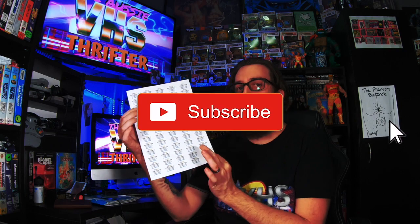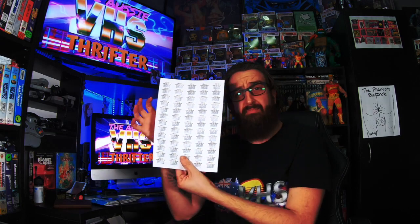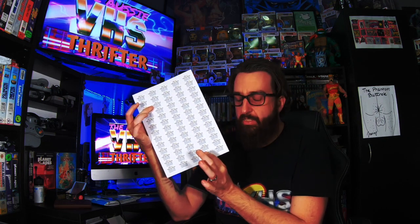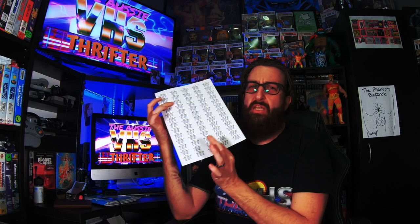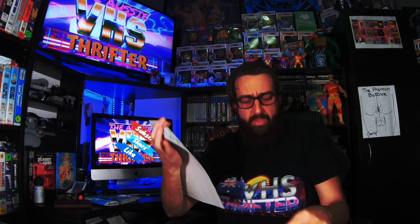Five bucks — cheap as hell. This is so cheap and so easy. Everyone that doesn't have a printer at home — and even those who do and don't want to use their colored ink — this right here is just so much easier than writing out your address every single time. Seriously, cheap as chips — go into the description and buy these, do yourself a favor.